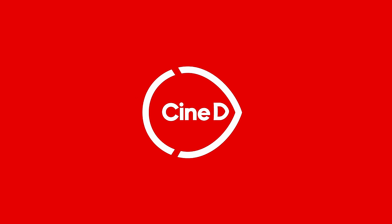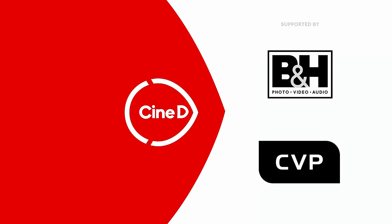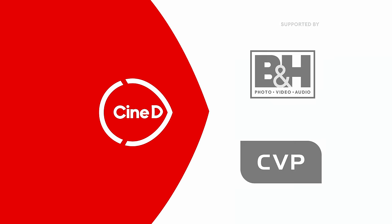TILTA is entering the tripod business seriously now. This is their CT series of tripods, the CT-8 and the CT-12. You're watching CineD, supported by B&H and CVP. Welcome from NAB 2024. I'm here at the TILTA booth with Nick.